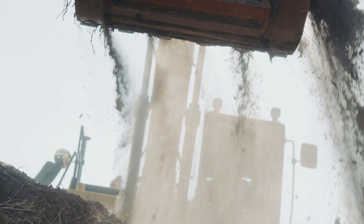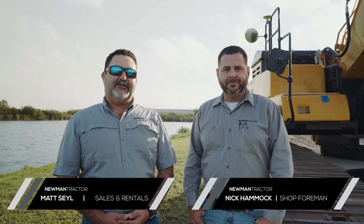Today we're going to be going over the features and benefits of the Sanny 225 Excavator. I'm Matt with Neumatractor and I'm Nick, and we're here in Bartow, Florida to tell you all about it.